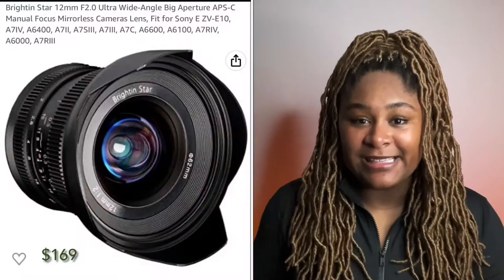Today we are going to unbox the Brighton Star ultra wide camera lens. In the last unboxing video we unboxed the Sony ZV-E10, and with the specific kit I got, it came with the body of the camera but it did not come with the lens.